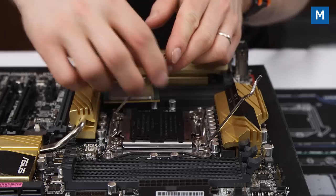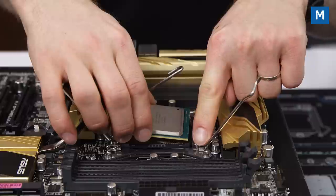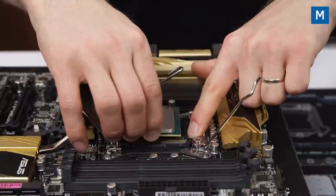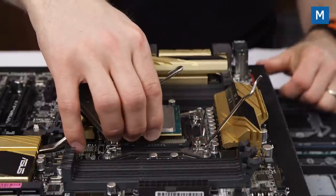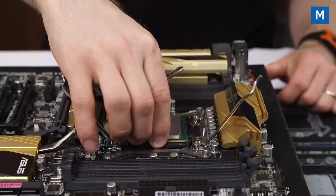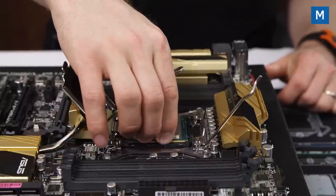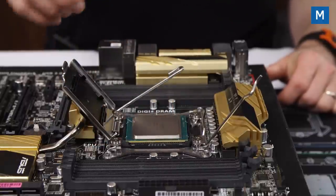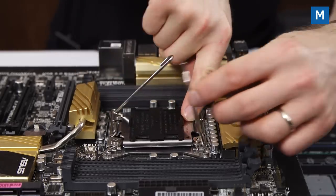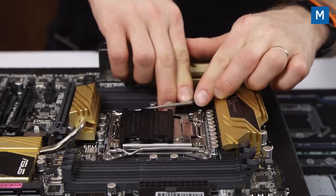We really wanted all those cores. Lift up both retention arms on each side of the socket, then pull up the hold-down plate. Orient the CPU by matching the triangle corner on the CPU with the corresponding triangle corner on the socket, then insert it gently, ensuring the plastic nubbins in the socket align with those on the CPU. Give the CPU a slight wiggle to ensure it's seated correctly — the whole process should not require any force. Then lower the hold-down plate and the retention arms, and the cover will pop off.